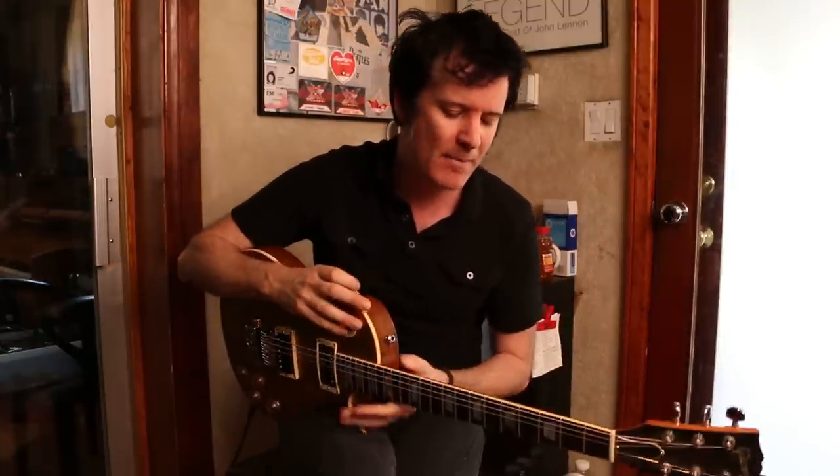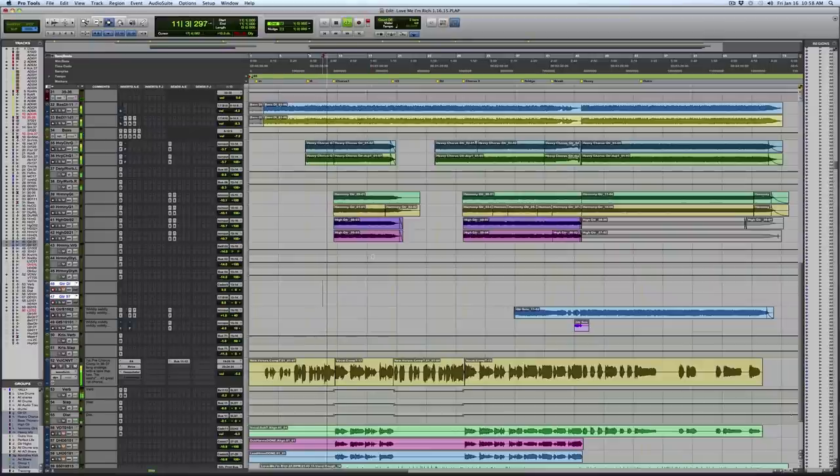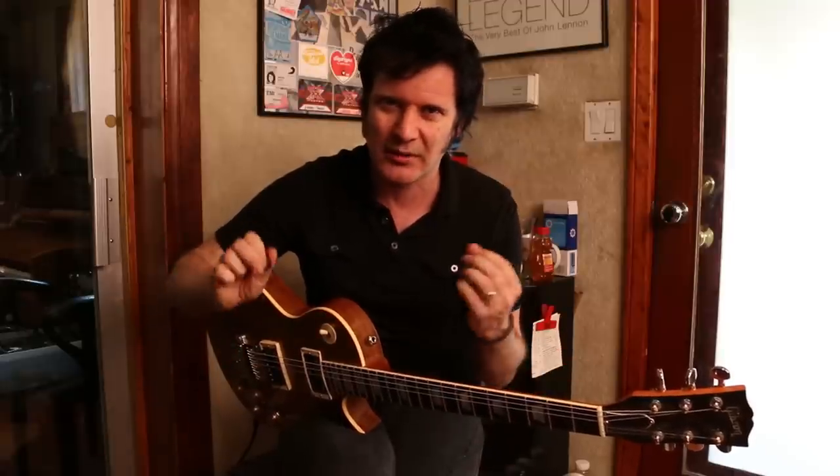Now I'm just going to put a pair of rakes just for a lift. You can hear the grungy kind of rhythm chunking through with a drop D, and there's also a high line that I put in. So this is really just going to reinforce the grungy guitar to give it a little bit of definition.